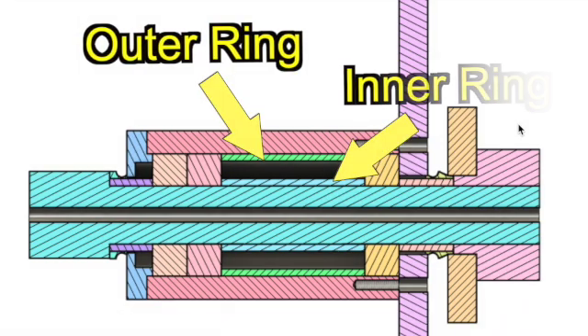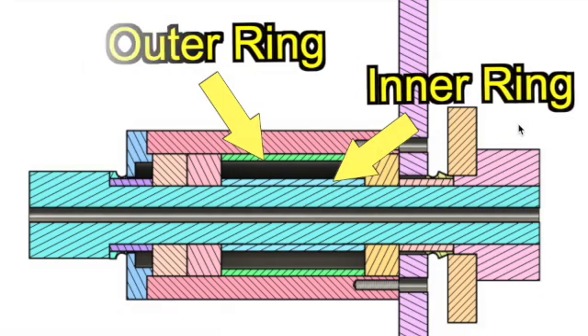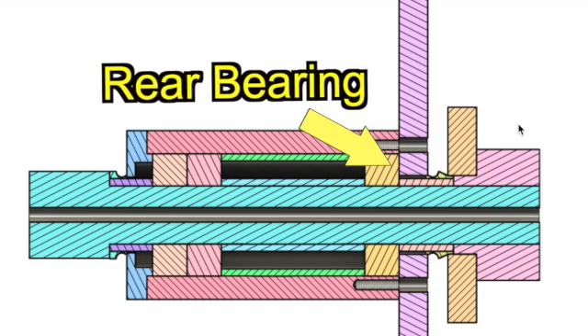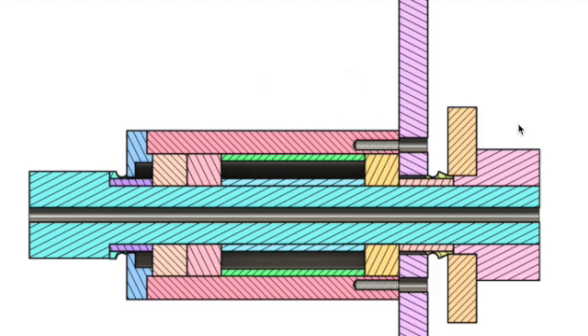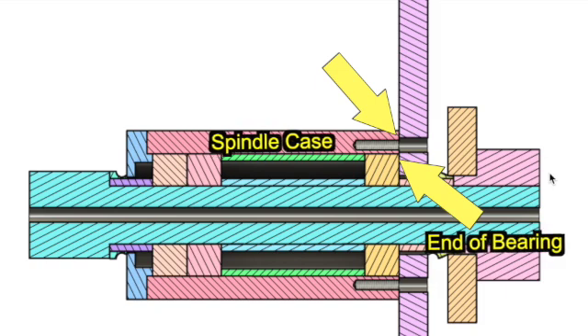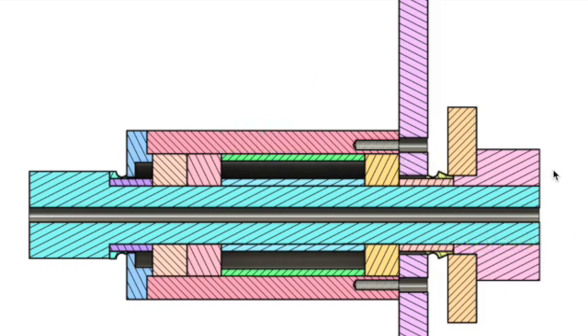The length of the inner ring and outer ring determines the preload of the rear angular bearing. The end face of the spindle case is 20 microns shorter than the end face of the rear bearing, and preload is applied to eliminate rattling.